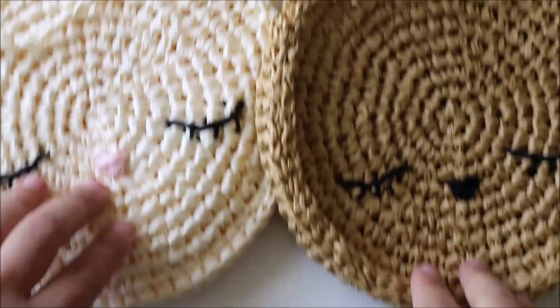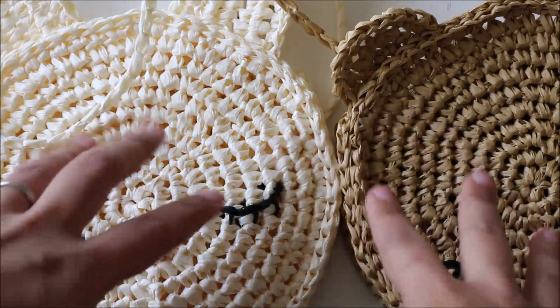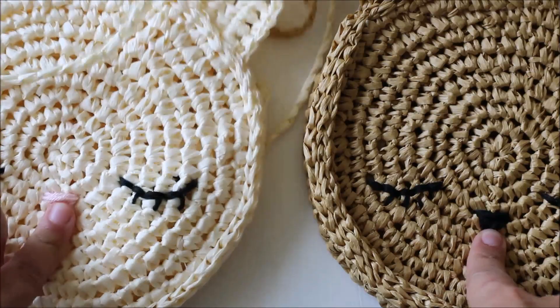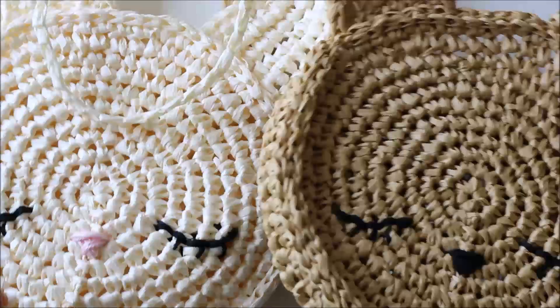Hi everybody! This is Kimberly from Lakeside Loops and today I'm going to show you how to make these absolutely adorable bunny and bear purses. The main part of the pattern is exactly the same — the only difference is in the ears. The bunny has longer ones; other than that, the faces are the same. I just used a different color yarn for the noses. I like that you can do two different animals — like for my girls, they're always getting their things mixed up, so I like having a bear for one and a bunny for the other.